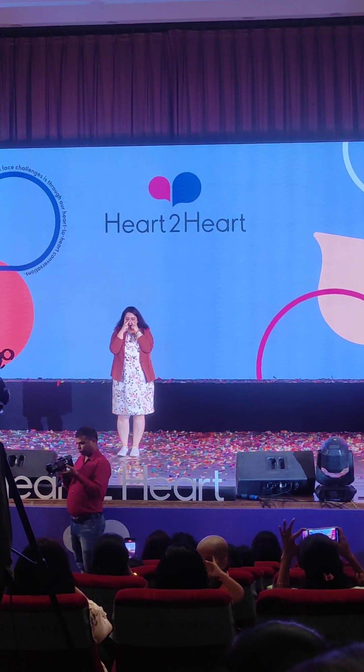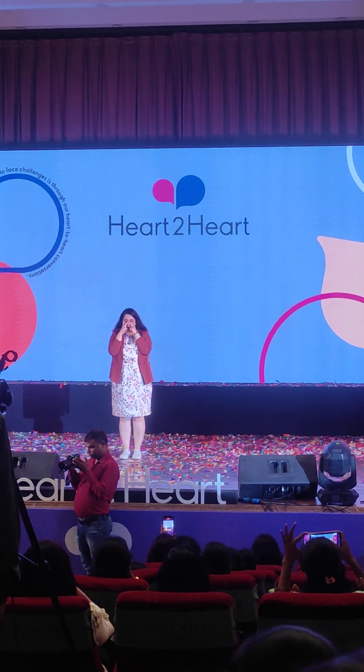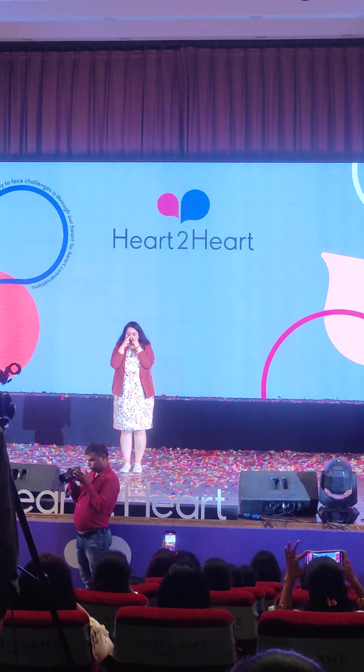All you need to do is raise your eyebrows 5 times. Raise your eyebrows up. One, two, three, start.